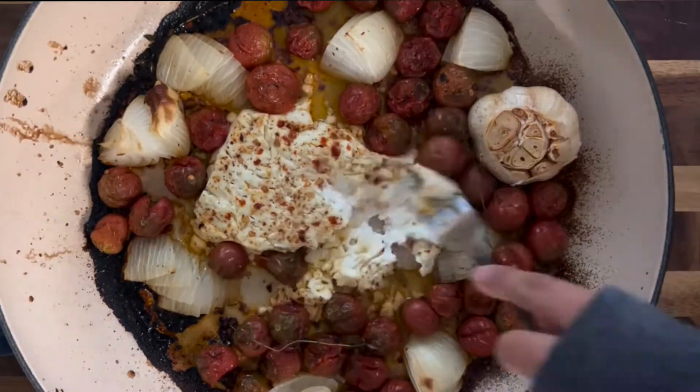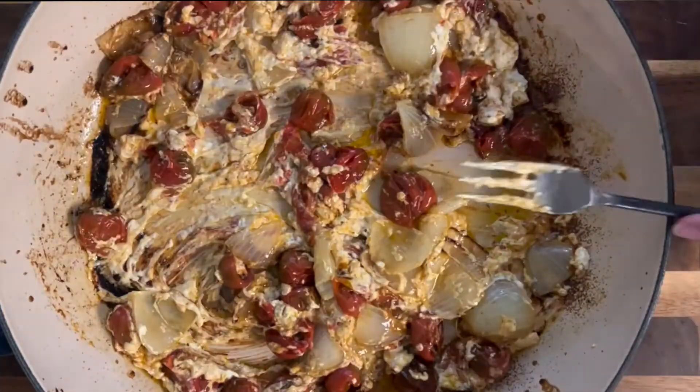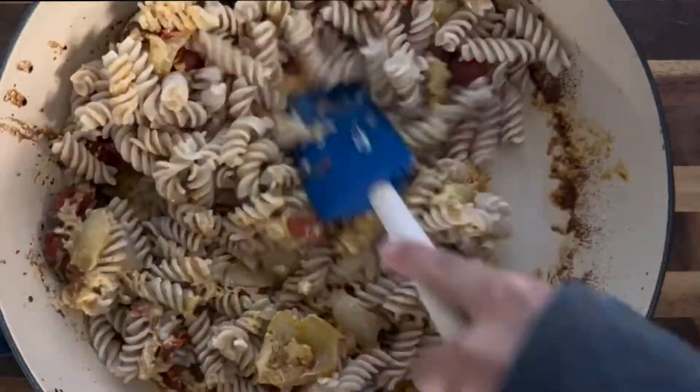After it was done, I mixed everything together. I decided to go with a gluten-free pasta today, so I mixed that in, and then it was ready to pack in my lunch box.